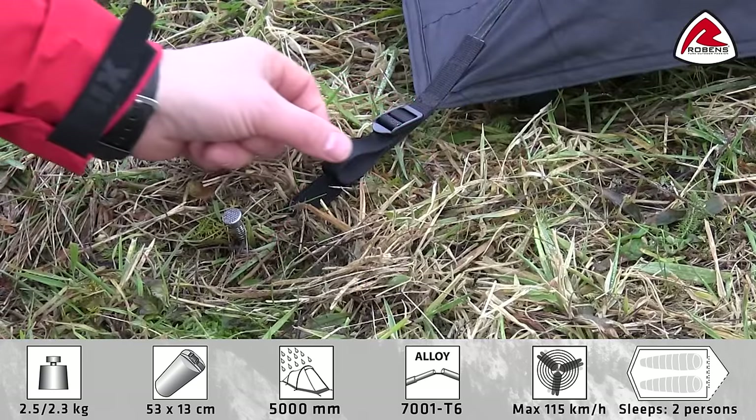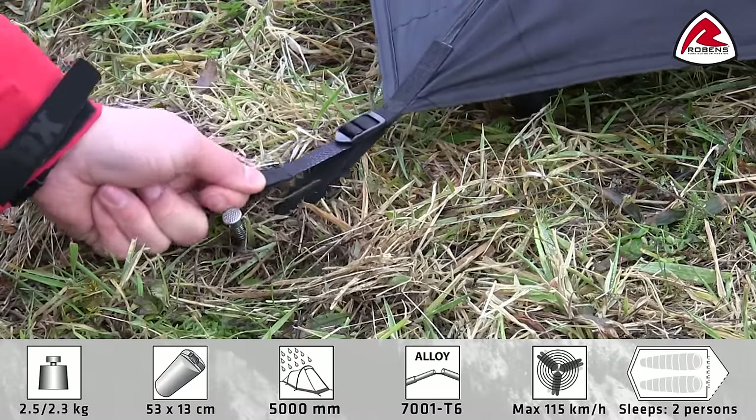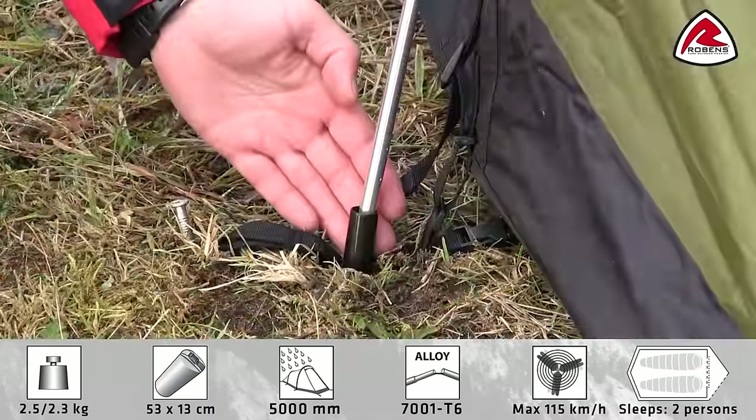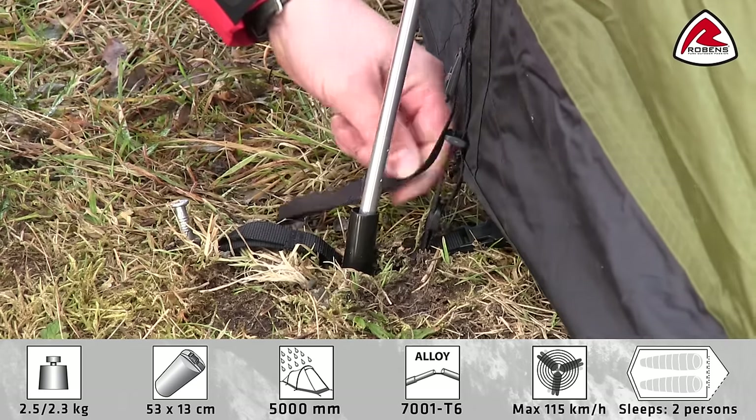Adjustable key pegging points for difficult terrain and to adjust flysheet tension. Fast foot cup and tensioner for easy pitching.